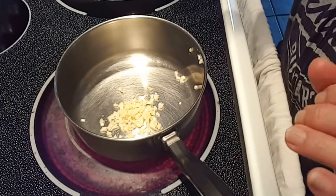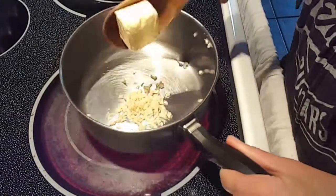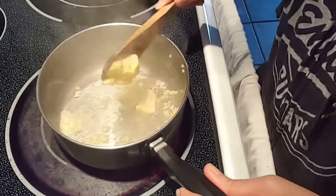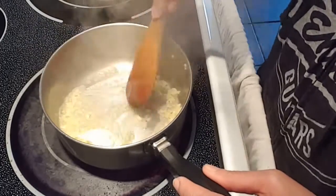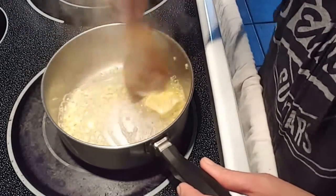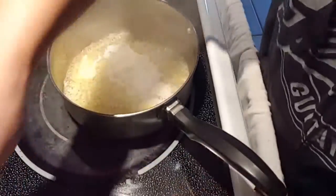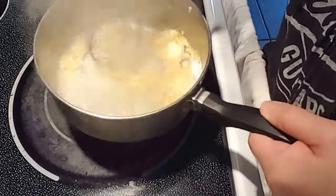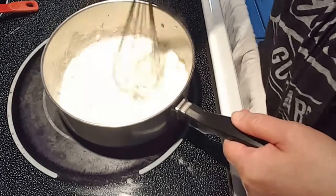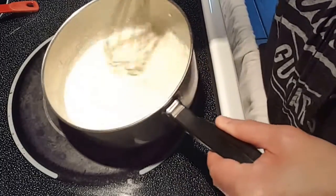While we're waiting for the chicken to cook in the sous vide bath, we're going to make a cream sauce. So what I've got here — we're going to add some garlic, some flour, and add some heavy cream.